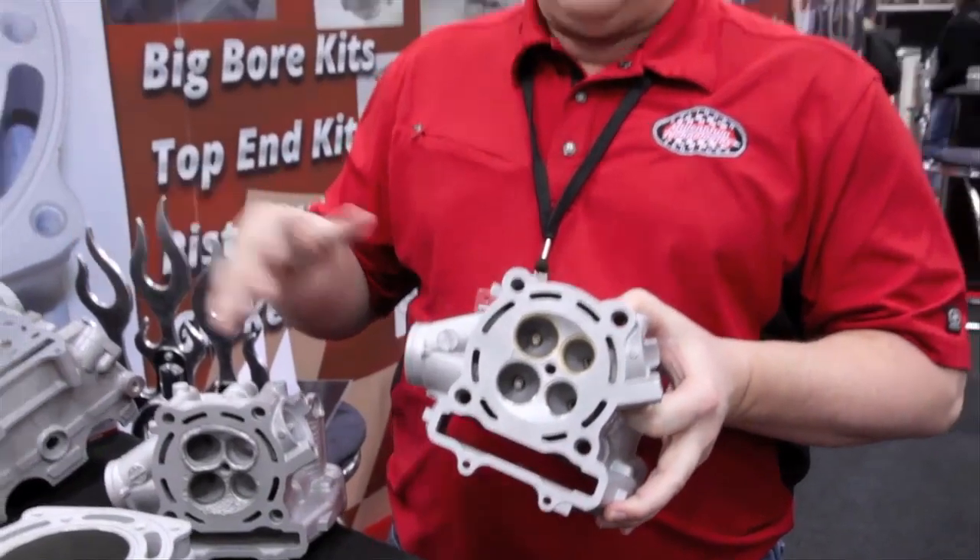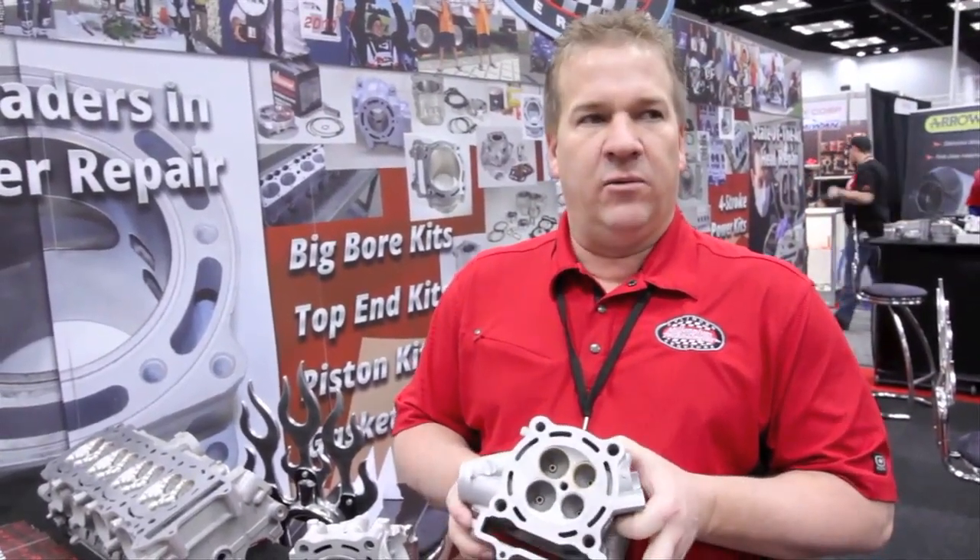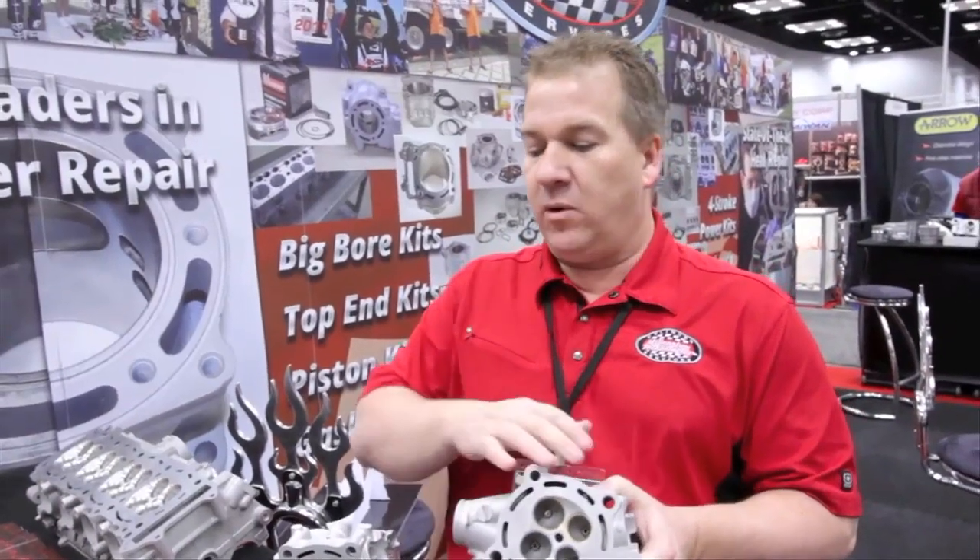All of this stuff — anything two-stroke, four-stroke — we get you back on the street, track, trail, or even in the water really quick. One week, ten days maximum in-house for whatever repair or adjustments you want to make.